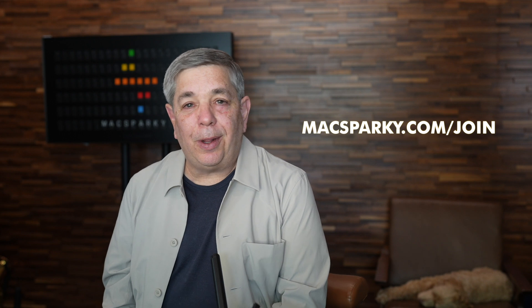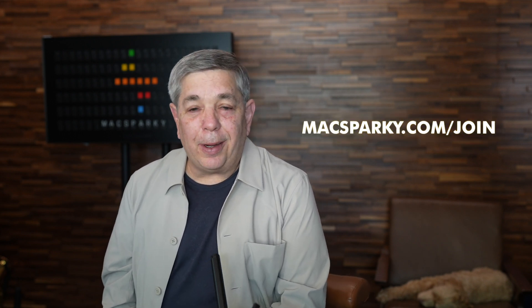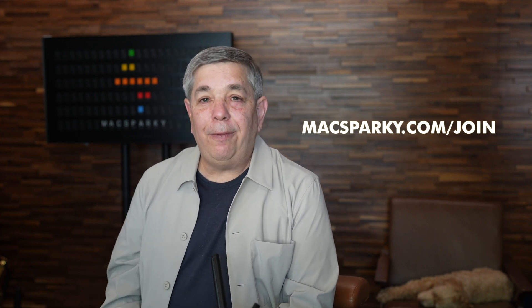Hello, I'm David Sparks from the MacSparky Labs. In the labs, we explore the intersection between productivity and Apple technology every week. There are tutorial videos and meetups and all sorts of great content, and we'd love to have you join. Just go to MacSparky.com/join. Here's just one video from the labs. I hope you enjoy it.